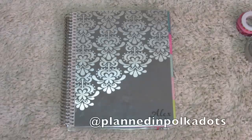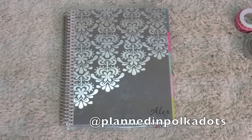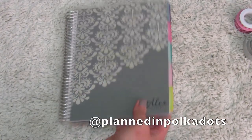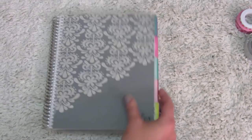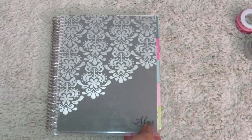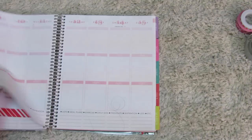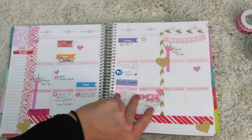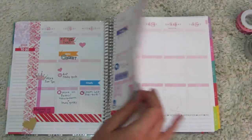Hi guys! I'm going to be doing my very first plan-with-me video. This is new to me. This is my Erin Condren planner — it's the platinum charcoal planner. If you'd like, I can do a review on it, but this week I'm going to be doing a plan-with-me. This is my last week's spread, so I'm going to be planning for this next week.